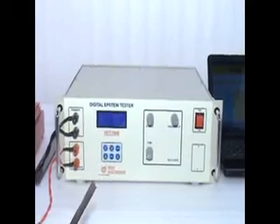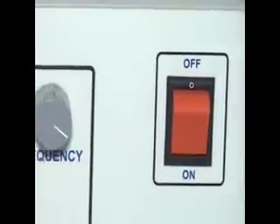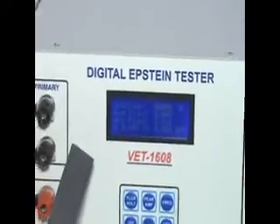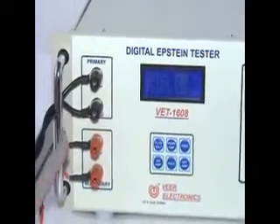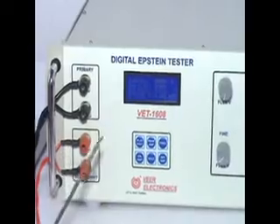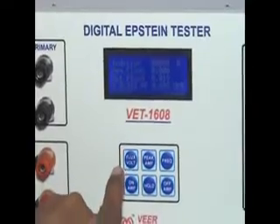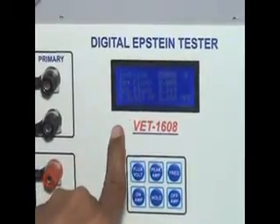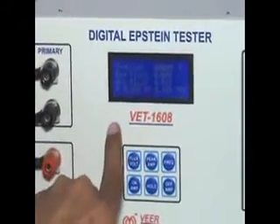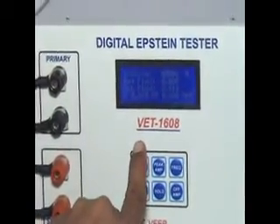Now I am introducing the Digital Epstein Tester parts. This is the Power On-Off switch. This is the LCD display to display all parameters. These are primary and secondary terminals. By pressing the Flux Volt switch, you can see induction in Gauss, required flux voltage, actual flux voltage, form factor, power factor, and other parameters.